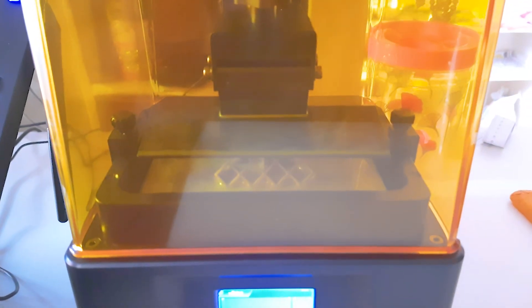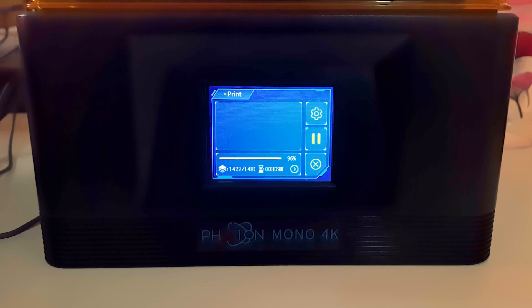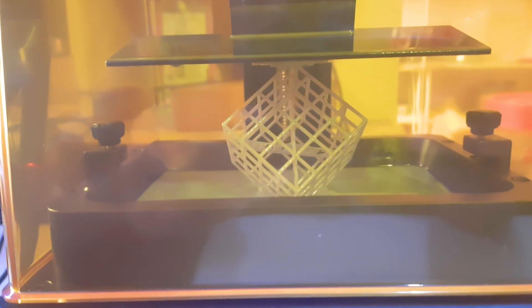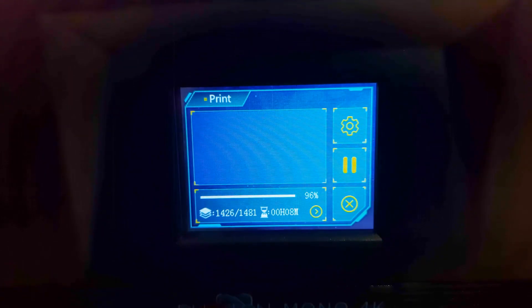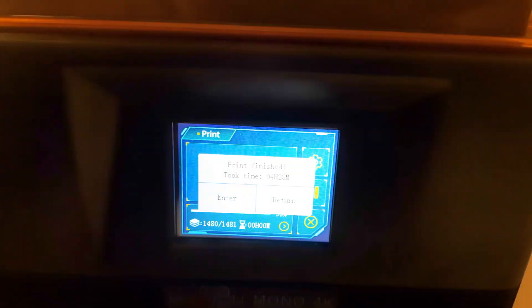After this first print, the journey really begins — you'll need to prepare your own files, and that's where you'll encounter failed prints, which I've seen a lot of. The print reached 96% and looked quite good. Once finished, the print bed automatically moved up. It took around 4 hours and 28 minutes total.